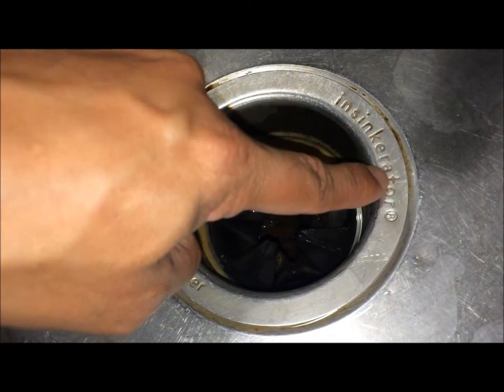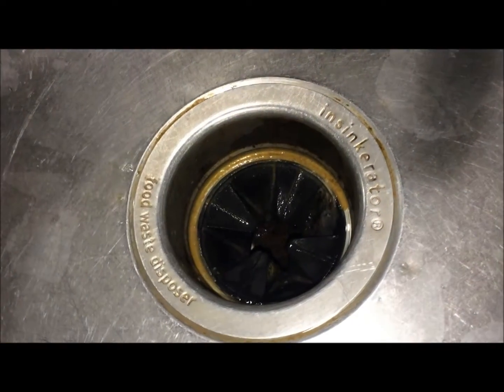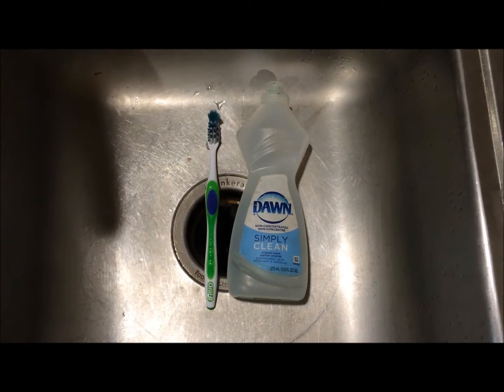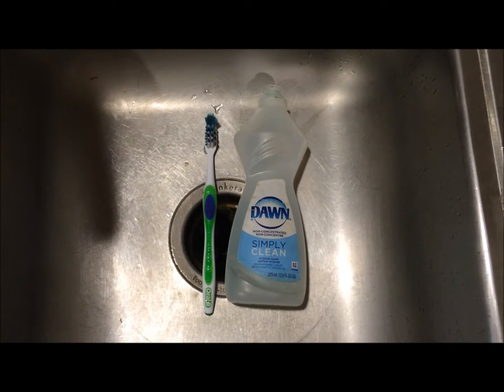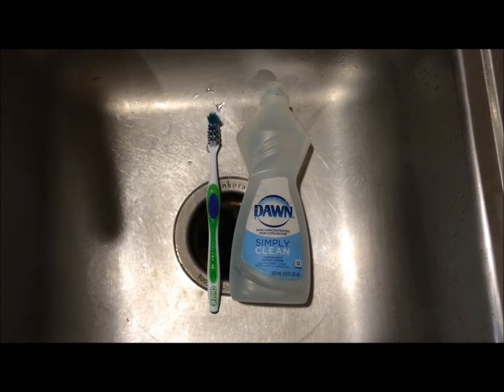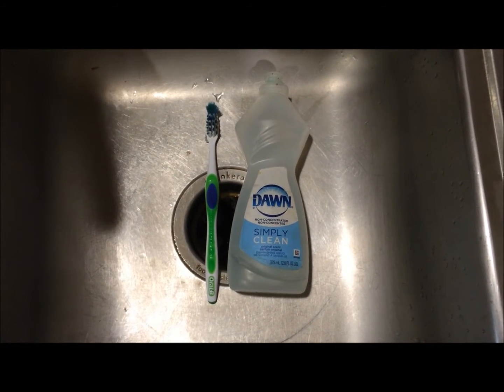Also, these edges in here — you can see there is dirt in here also. I'll show you how to clean it. All you need is any dishwashing liquid and a used toothbrush that you're about to throw away. Look how easy it is to clean the food disposer of your kitchen sink.